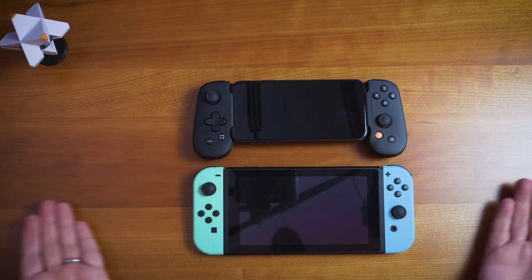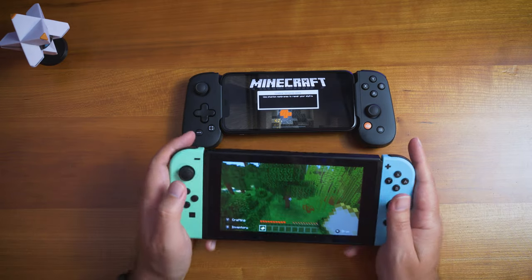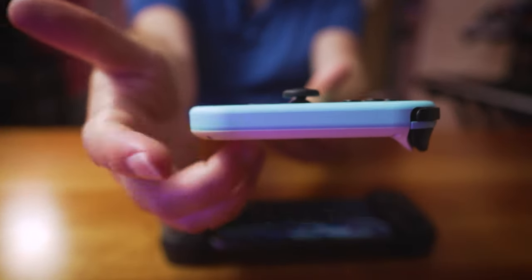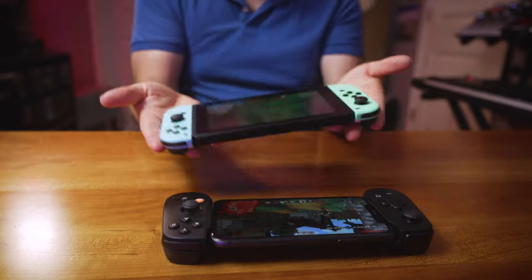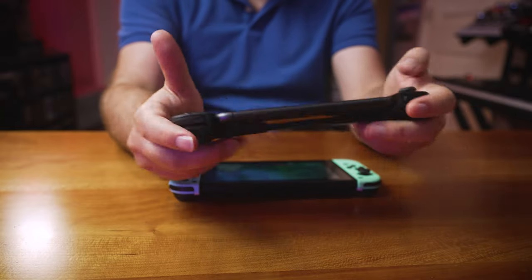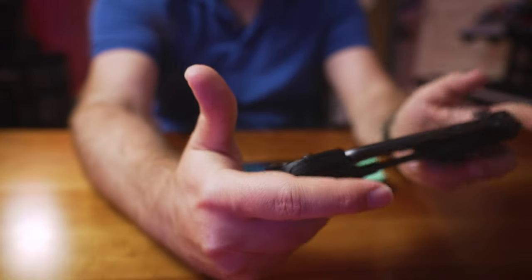With an iPhone 11 versus the Switch, the Switch is definitely bigger. The Switch Joy-Cons in handheld mode aren't that comfortable — this part is super thin and not necessarily ergonomically built. When you're holding the Backbone, it actually feels really comfortable. It fits in your palm and naturally grips the trigger. The ergonomics feel surprisingly good.